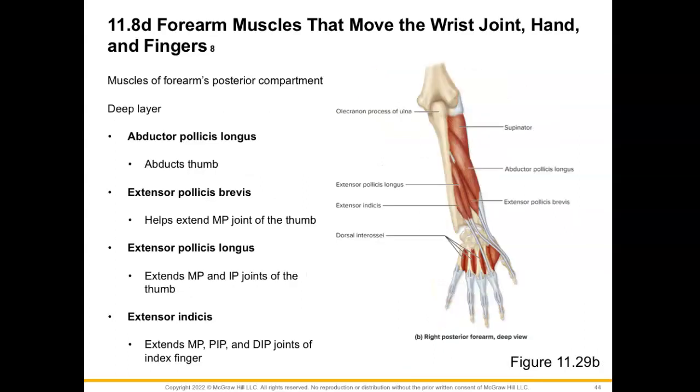Now let's move into the deep layer of the posterior compartment. The supinator muscle is also included within this deep layer. The first muscle we'll learn about is our abductor pollicis longus — breaking down its name, we know it's going to abduct the thumb. Next, we have extensor pollicis brevis, which helps extend the thumb at the metacarpophalangeal joint. Our extensor pollicis longus also extends the thumb at both the metacarpophalangeal joint and the interphalangeal joint. Lastly, we have the extensor indicis, headed toward the second digit or the index finger, extending digit two at the metacarpophalangeal joint and the PIP and DIP.